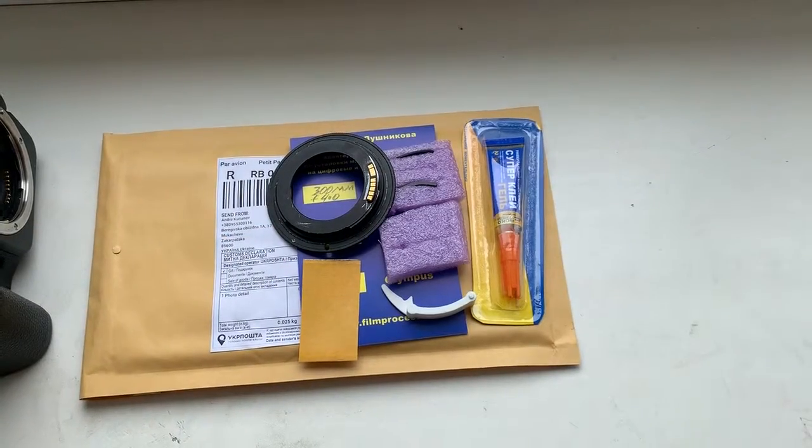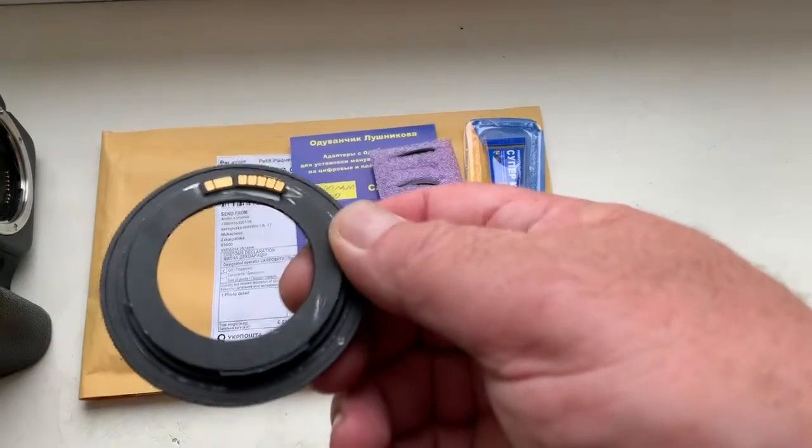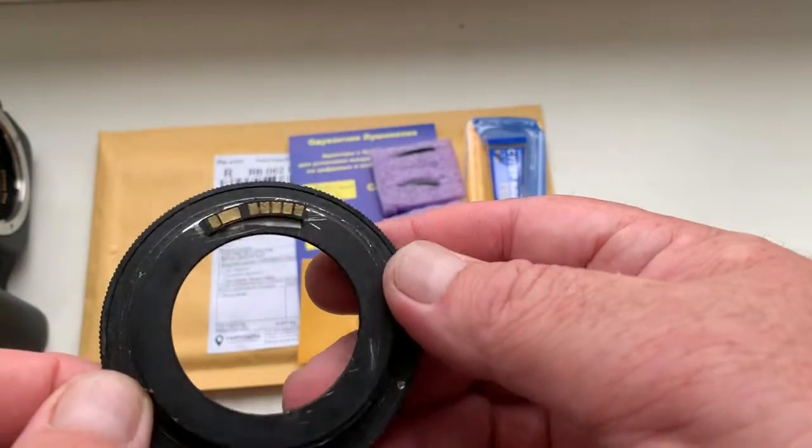Hello Luis, this video is about your chip. Look, this is your chip installed on my testing adapter with help of double-sided adhesive tape.